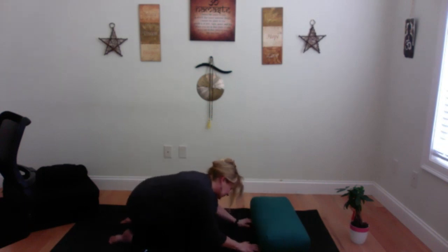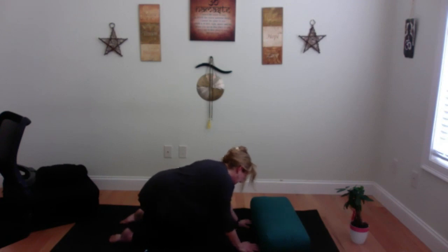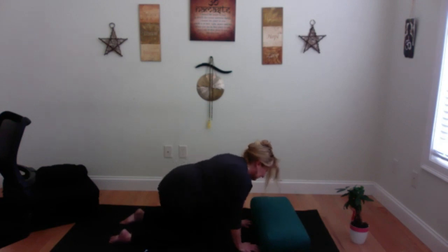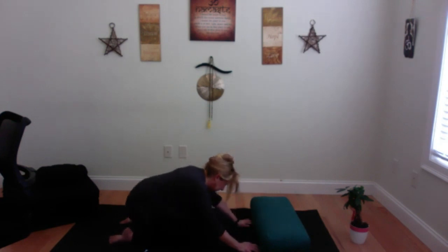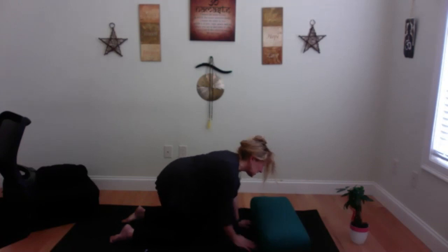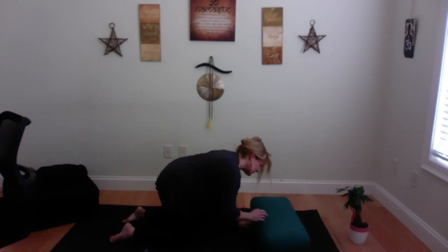Circle your hips around to release any tension — one way, then the other. All we have to do right now is roll around. This is our time to take care of ourselves and let everything else go. Come to center, elongate your neck, and have a little temper tantrum to calm the central nervous system.